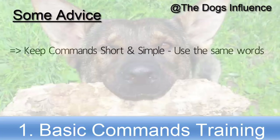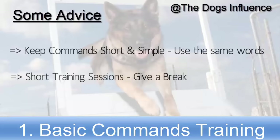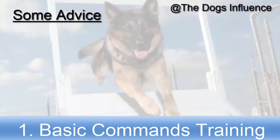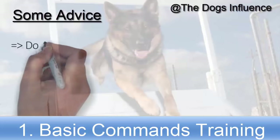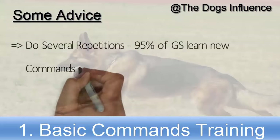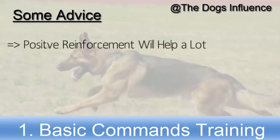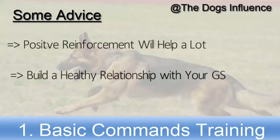Keep your commands short and simple, always use the same words, do short training sessions and give a break between them, and do several repetitions of every command. 95% of German Shepherds learn new commands in 5 repetitions. Positive reinforcement will help you a lot in getting results. Build a healthy relationship with your German Shepherd.